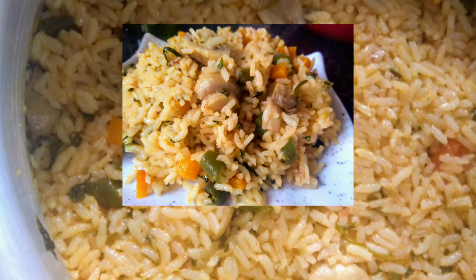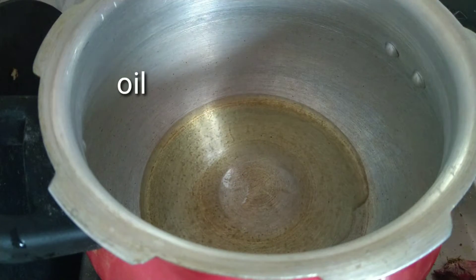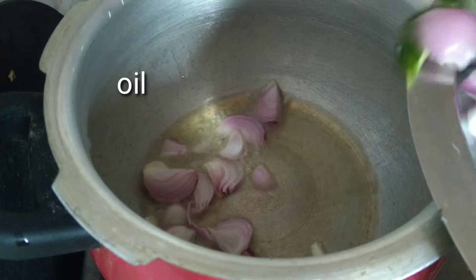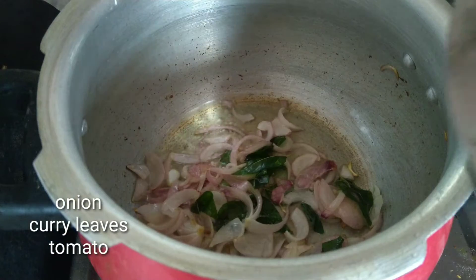I will put mushrooms in the pan. I will cook the oil in the pan. I will fry the tomatoes.